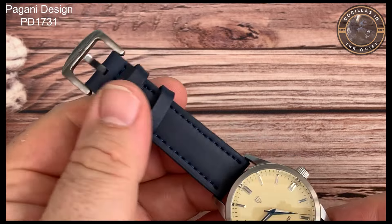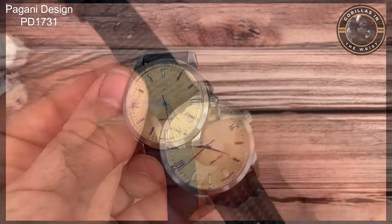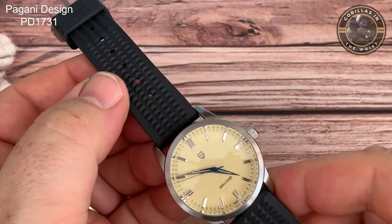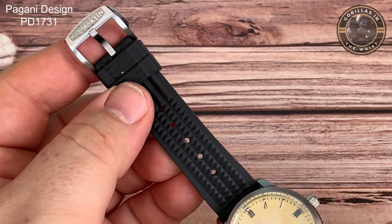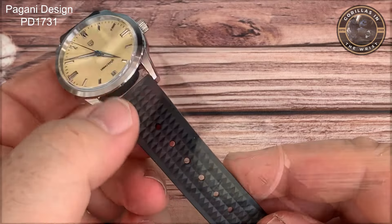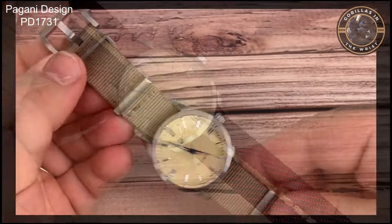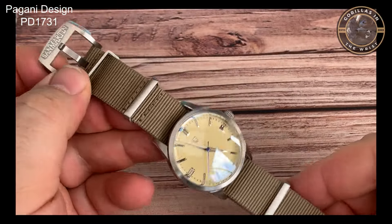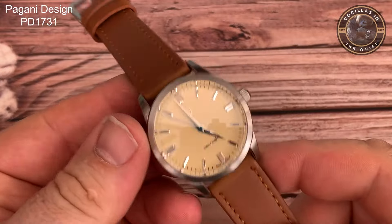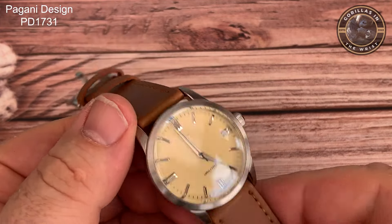I first tried it on a blue leather strap, trying to pick out the colour of the second hand — not sure about that one. The surprise was the black waffle strap, which works really, really well. That was a Sand Martin one, and the look just works with the cream dial. I tried a couple of NATOs — a maroon coloured one that seemed to work okay, and a sand coloured NATO that seemed to work well too. But my favourite was a tan coloured leather strap that really just brings the colour of the dial out.